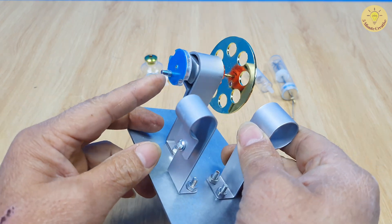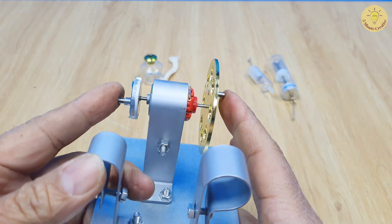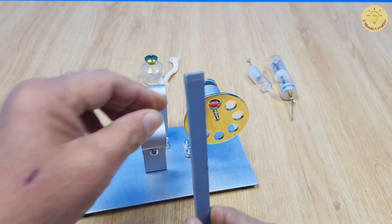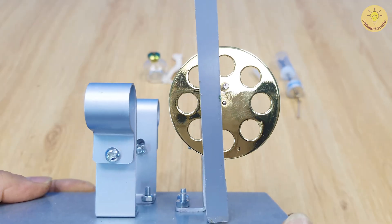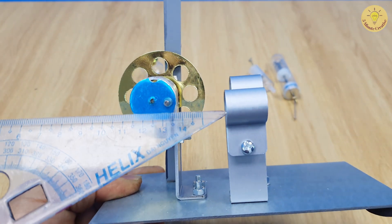On the shaft there are two flywheels: a large flywheel and a small flywheel. Each flywheel has one fixed pin and two pins arranged 90 degrees apart.